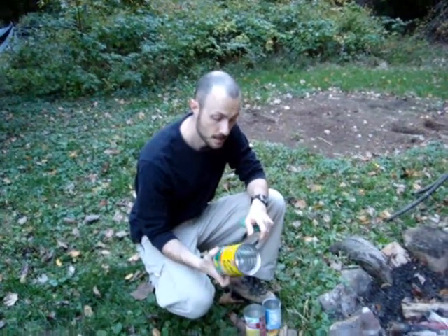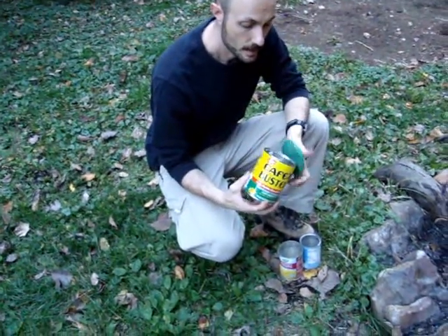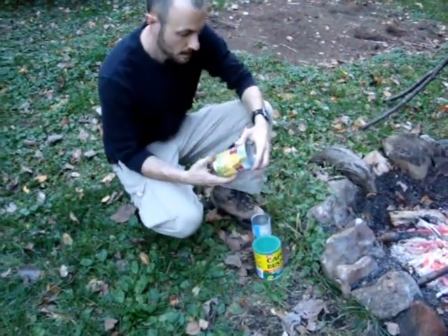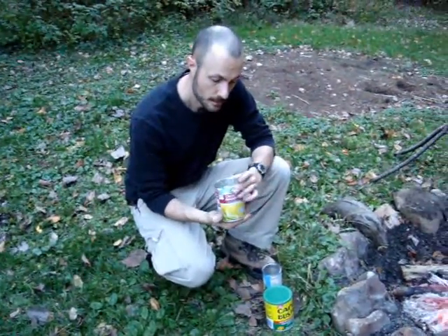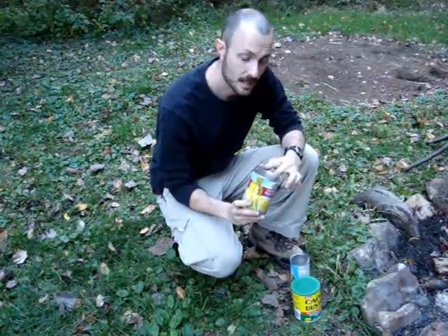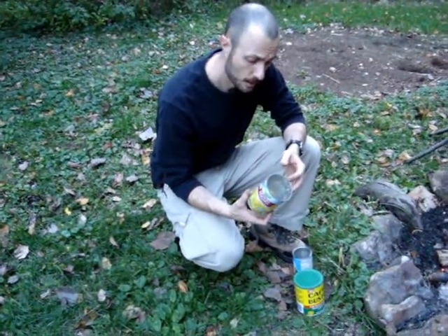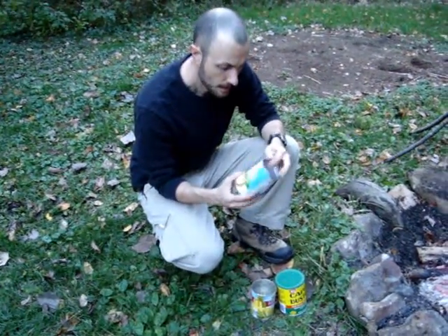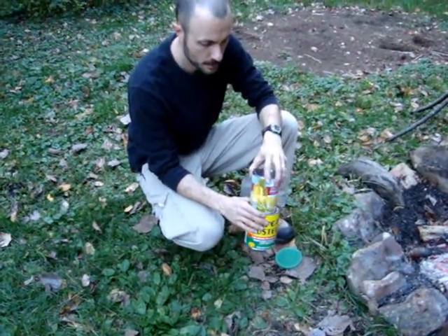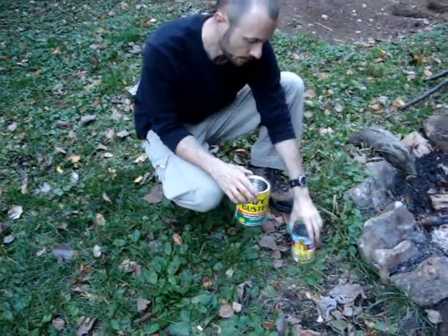It just consists of three cans. I got a 10 ounce coffee can here — it's got to be metal of course, the coffee is all gone, and it's got a lid which works out nice for later. I have a bigger can that was crushed pineapple, and one thing I make sure about the fruit cans is that they're not plastic lined. I also have another small can like pears came in, and they all nest together — that's what we want.